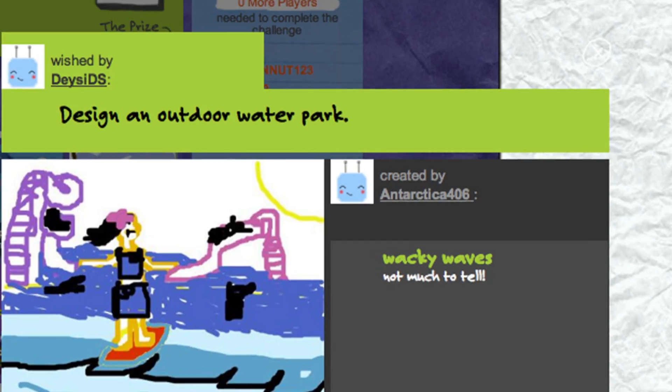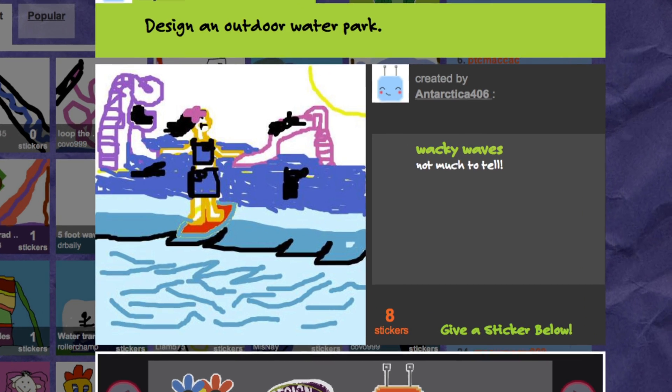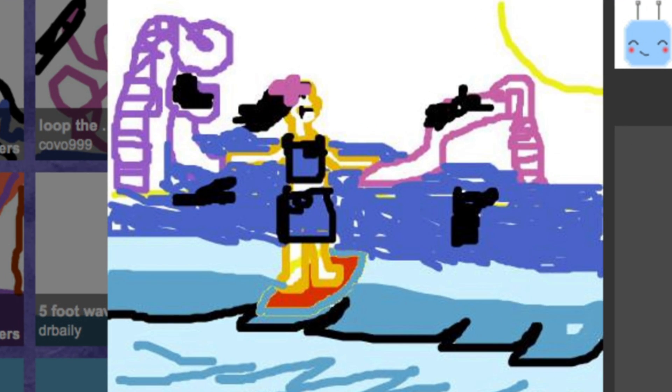This design came in from Antarctica_406. The title is Wacky Waves. It looks like a really big water park — there are slides with ladders, and it looks like a wave pool with waves big enough to surf on.